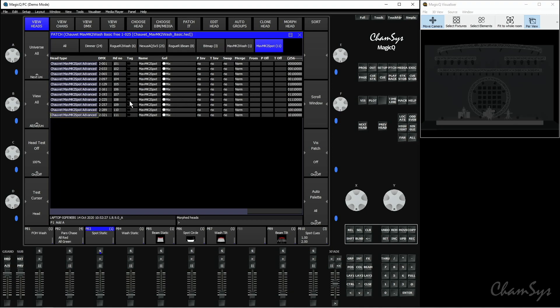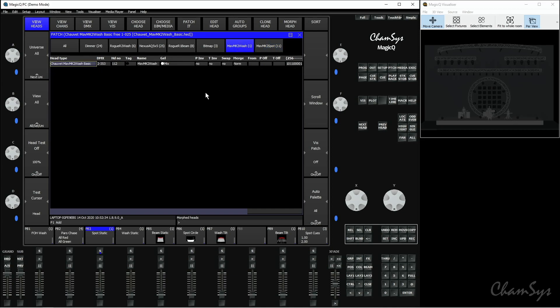It's disappeared from the Maverick Mark II Spot tab. If I go to the tab for the Maverick Mark II Wash, we can see the fixture I've just morphed to. Bringing up a previously recorded cue, you can see this fixture is now included in that cue. Not all of the data will always be perfect — the blue color is a little off because it's different on this fixture — but it's a great start for your programming. You can then go through and modify that blue color to update it within that cue.